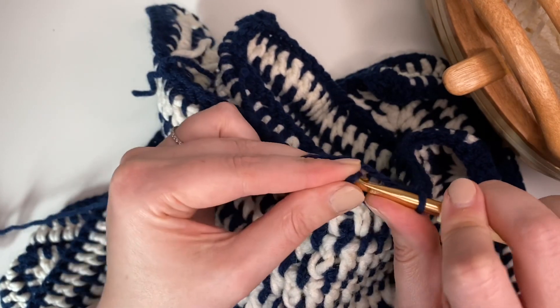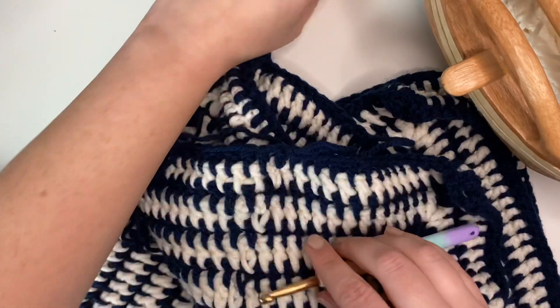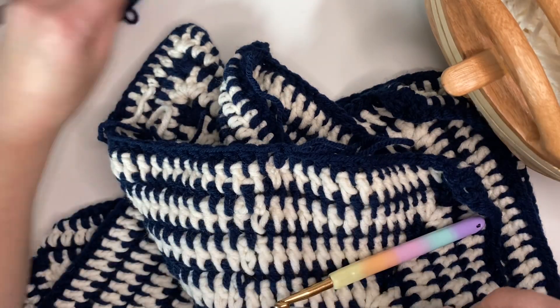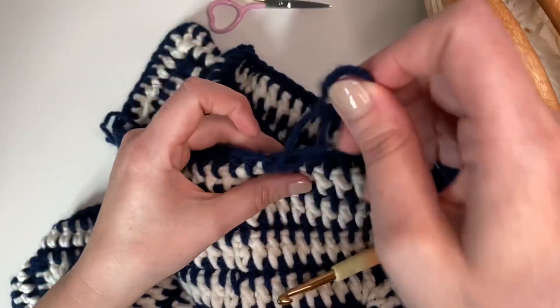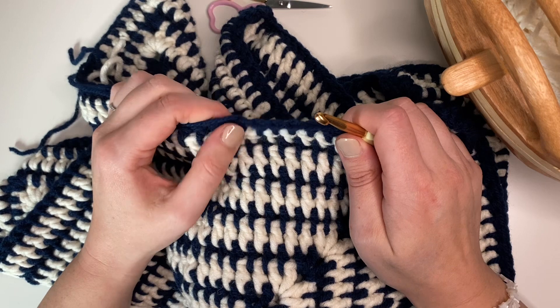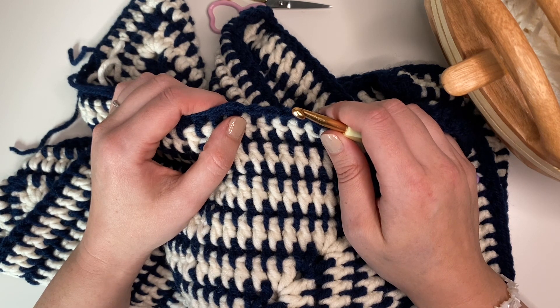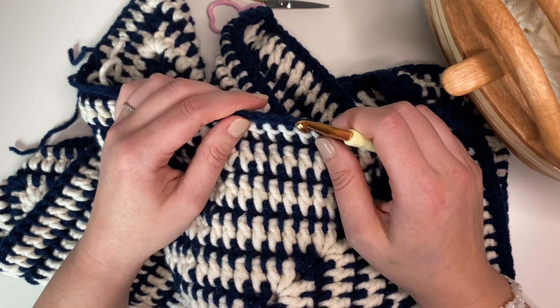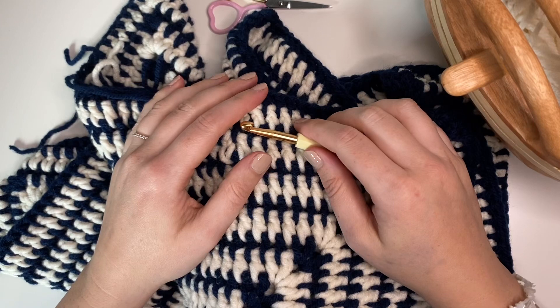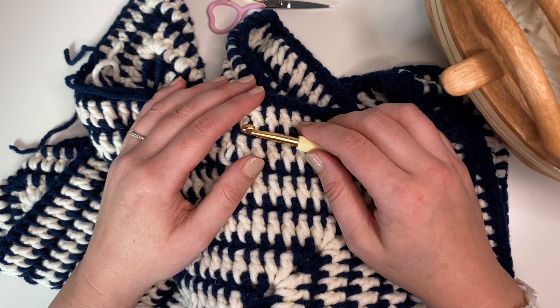Any keen crocheters out there considering applying to a craft competition - have a look at what's open and send your ideas in. Alongside your application you send in photos of your work. If you've got an idea or have made a few things people can see examples of, give it a go - honestly you won't regret it. Meeting Kirstie was obviously memorable, but the runners, the crew, and everyone was just so lovely. Everyone was sociable and chatty and I had a really good laugh. I wouldn't even say 'apply if you think you're good enough' - I can't say I thought I was good enough. I just gave it a go and look what happened.